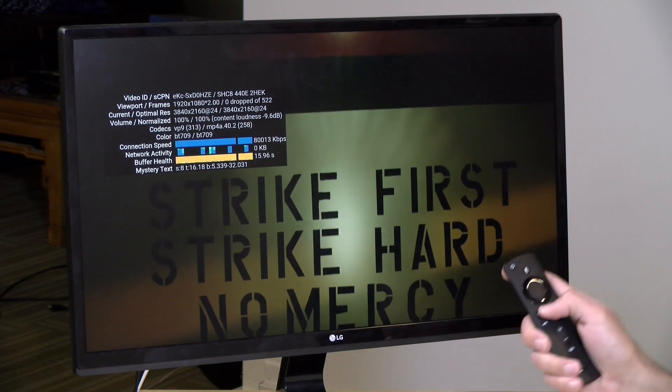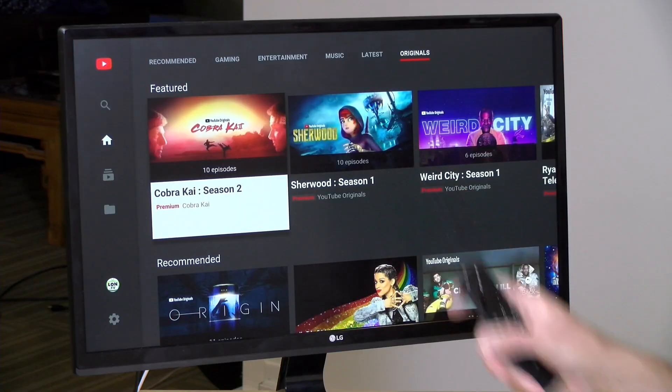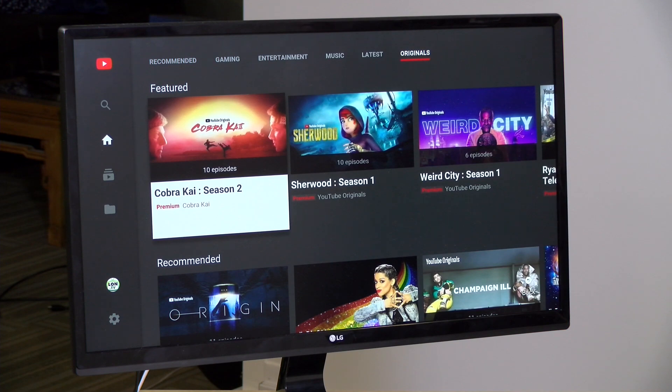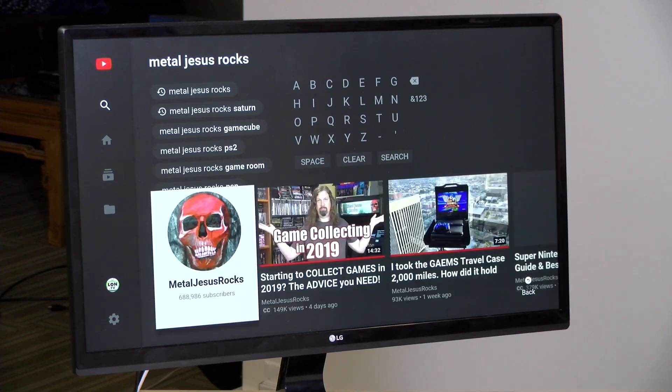We've got the legit YouTube app now running on Fire TV, and that is a significant development. The app also supports Alexa voice search, so you can do voice searches while the app is loaded without having to request YouTube specifically. I have the YouTube app up right now and I can just say 'Metal Jesus Rocks' — one of my favorite channels — and it will go out and search for Metal Jesus Rocks and bring us to the search page, where I can click on his channel and get things going.